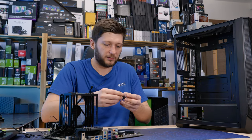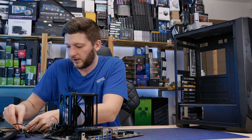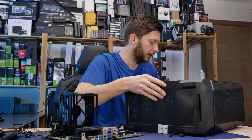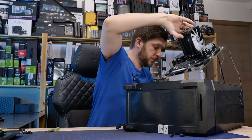Snapping fans onto everything doesn't make a lot of sense if there is no way for the air to get in or out. So the front of this case is just for show, and that's the nicest way of putting it. But in addition to that already being a problem in my opinion...